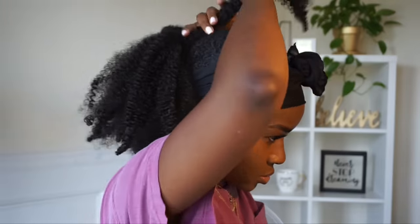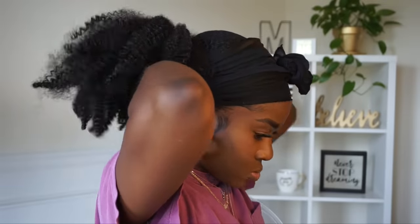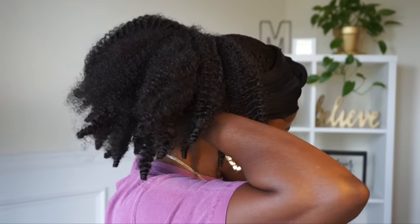I grabbed a piece out of the ponytail and literally wrapped it around the base and pinned it into place so that it looks more well put together. Then I went back in and separated some of the ends of the hair to make it a little fuller to my liking and flipped out the ponytail a bit more.